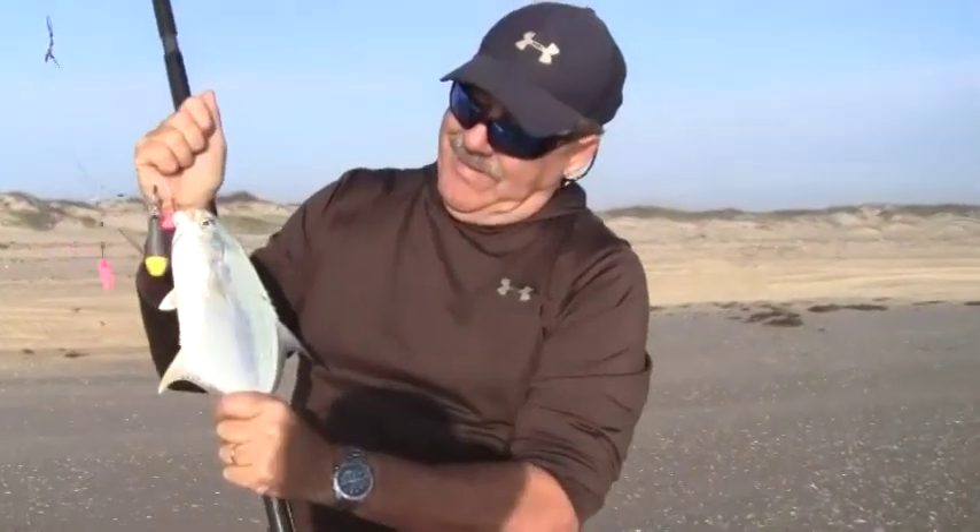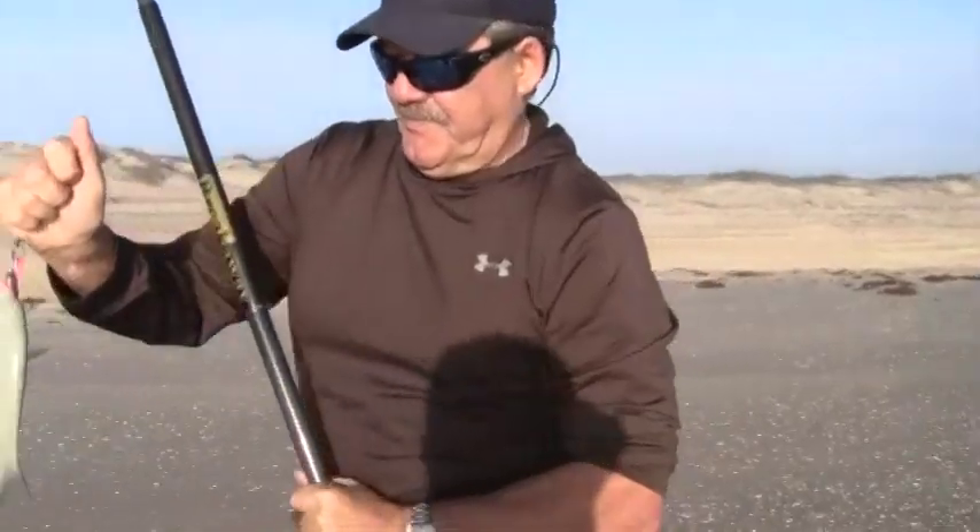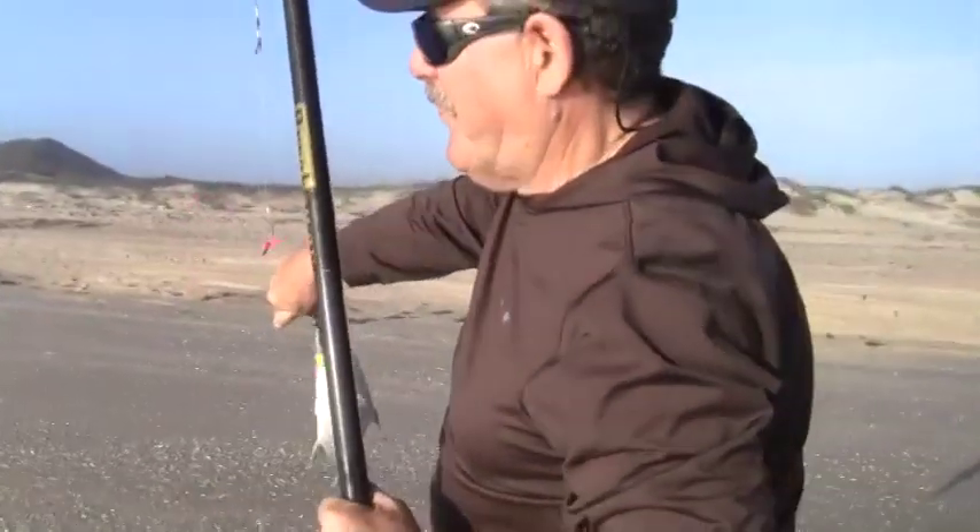Excellent eating fish, and they're here every winter and spring. They're actually here more often than that, but this is when most people target them.